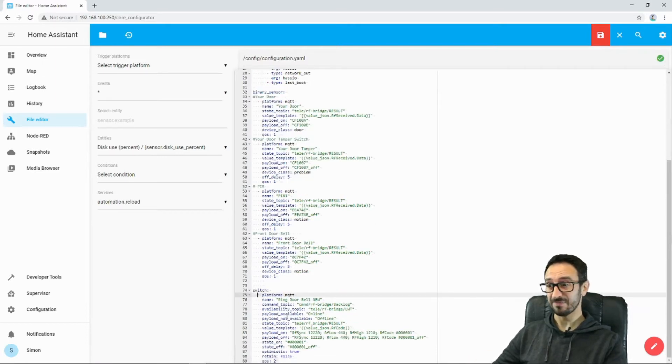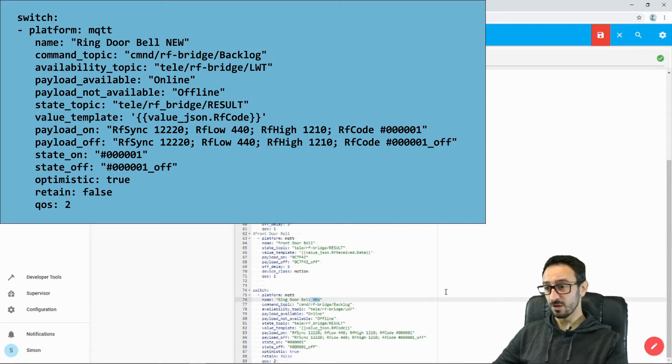Here's one I made earlier — I'll put this code in the description below and also display it on screen. Platform MQTT, fairly self-explanatory. Name: Ring Doorbell. Now this bit here is really important — I've called the topic for my RF bridge 'RF-bridge', and you'll need to make that the topic for yours. This is the command topic. The availability topic is there as well — I'd just put it in. We've got payload availability online and offline. State topic: tele/RF-bridge/RESULT.